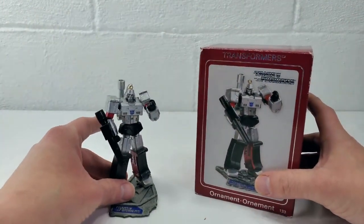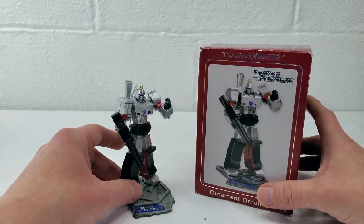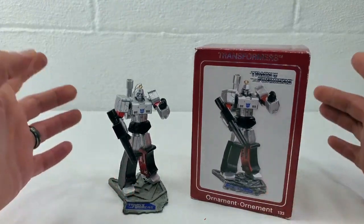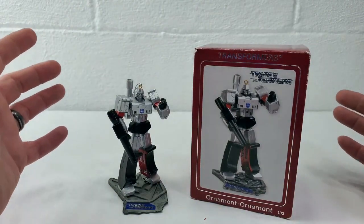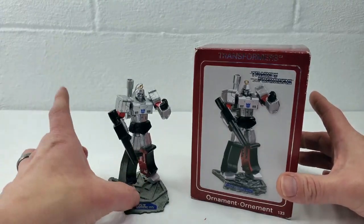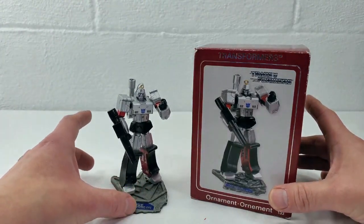I definitely recommend adding him to your collection. He's really cool looking. And as always, you don't have to use him on a tree — you can put him on your desk, on your shelf, with your collection, however you like to look at your Transformers. But definitely put this one near the top of your list. He's really that cool.